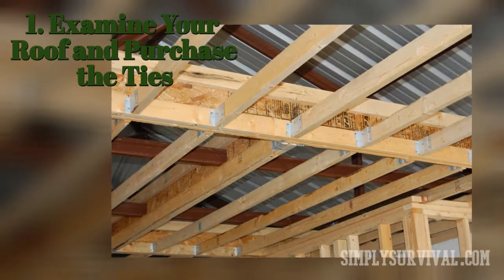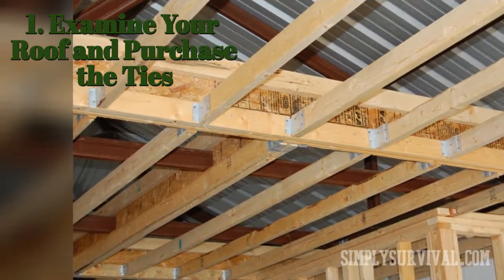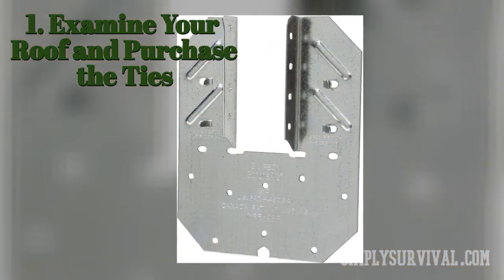After examining and measuring, you can now purchase hurricane ties. H1 ties are an adequate choice, as they are strong, long-lasting, and easy to work with. Also, buy a few extra ties.